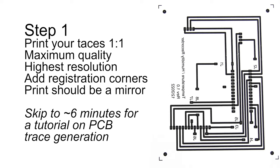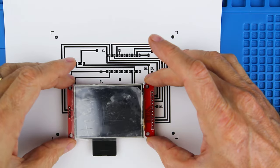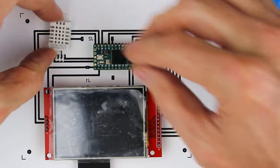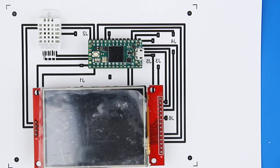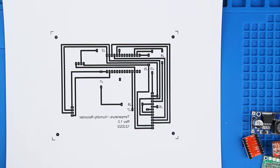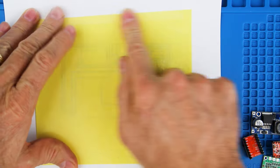I'm going to skip the process of generating the trace layout, but if you want to see how I do it, skip to the six-minute mark. Once you've printed your design out on paper, it's a good practice to dry fit everything. Lay all of your components out on the paper to make sure they all fit. You'd be surprised — what looks good on the screen might not be good on paper. One trick I like to do is tape the thermal paper directly to the paper itself, so I know exactly what's going to print and I can save some thermal paper in the process.